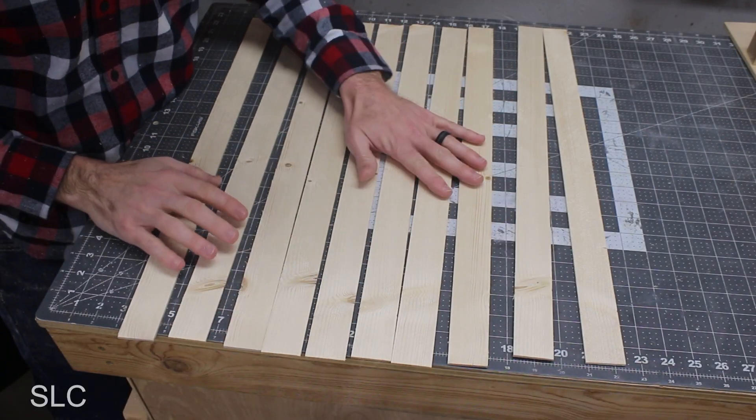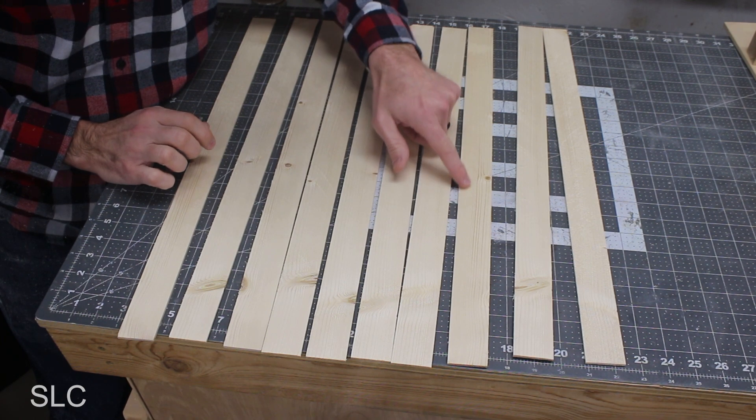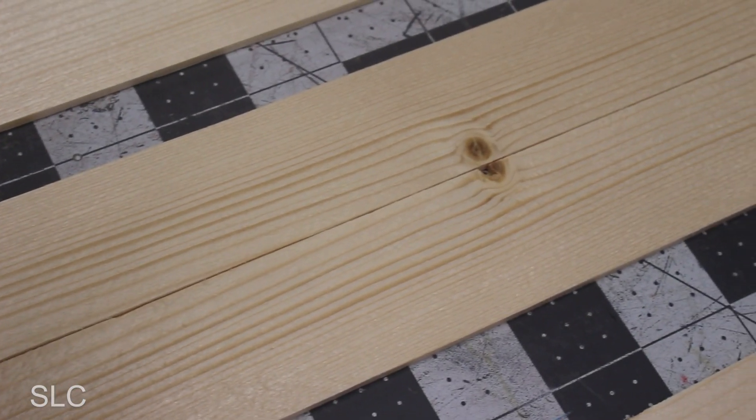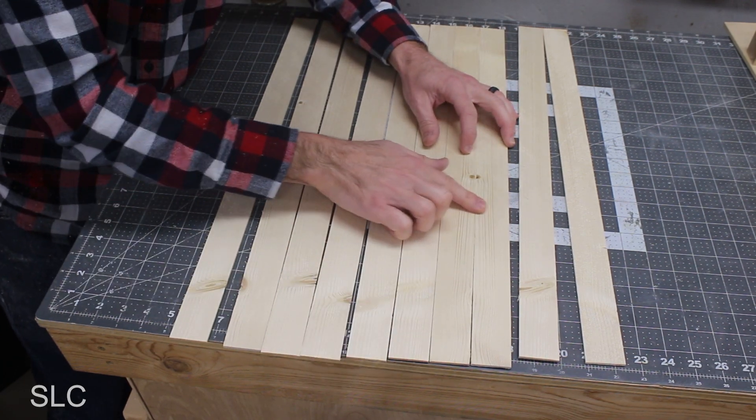Then we lay all our strips out on a flat surface so we can look at all of them at the same time and try to match up ones that look similar. For example, strips with strong grain should go together because when matched up, they look more natural. To attach them, I'm just using basic number two wood glue. I recommend only gluing three or maybe four together at a time — it's easier to keep smaller numbers nice and straight. If you tried to glue all ten together, something will almost certainly end up a little twisted. Glue three, let them dry, then glue the sections together.